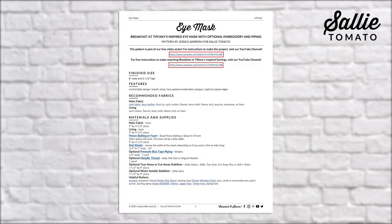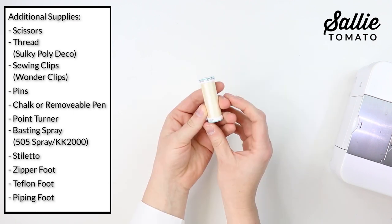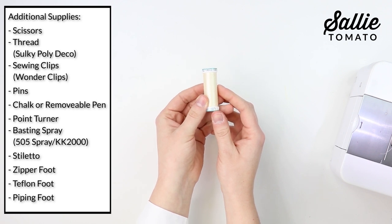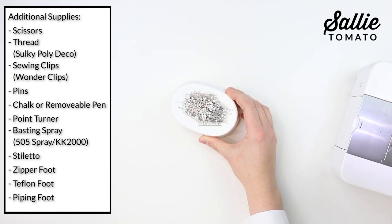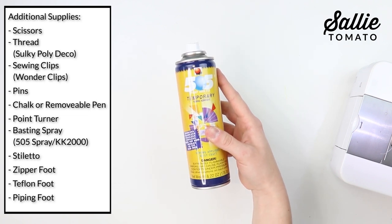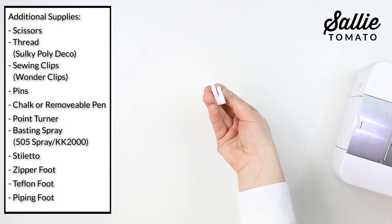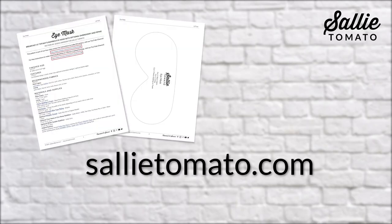You'll find a helpful list of notions in the pattern. You'll need scissors, polyester thread — my favorite is Sulky Polydeco, which is a 40-weight polyester thread — sewing clips such as Clover Wonder Clips, pins, chalk or removable pen, a point turner, basting spray such as Sulky KK2000 or 505 spray, a stiletto, a zipper foot, a teflon foot, and a piping foot. Download the free eye mask pattern from sallytomato.com and follow the cutting instructions.